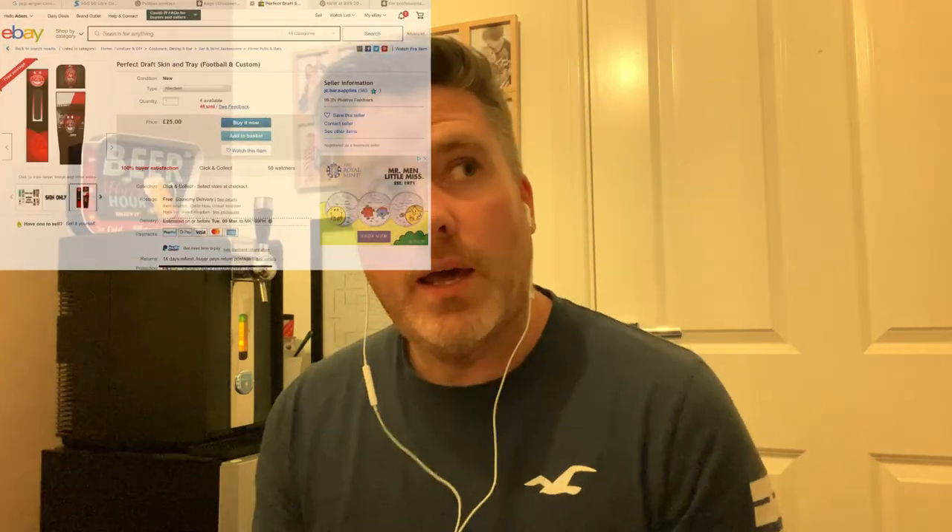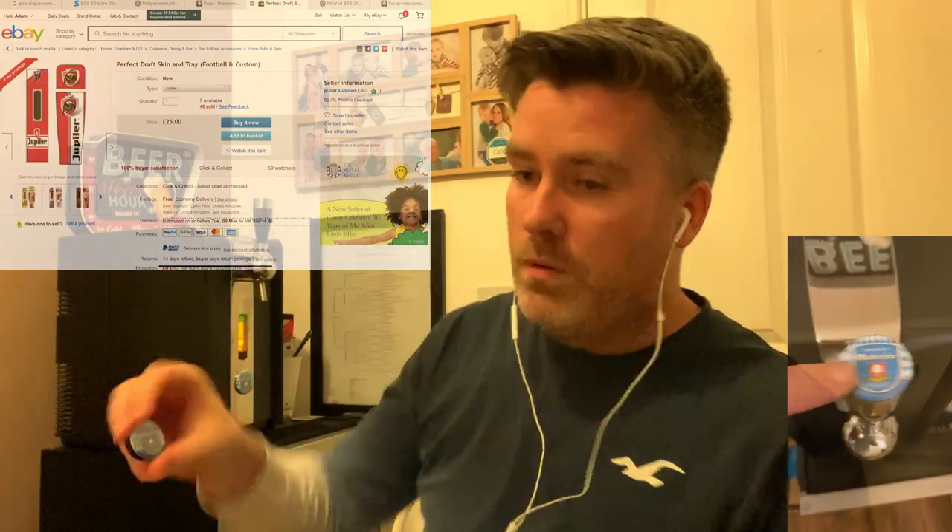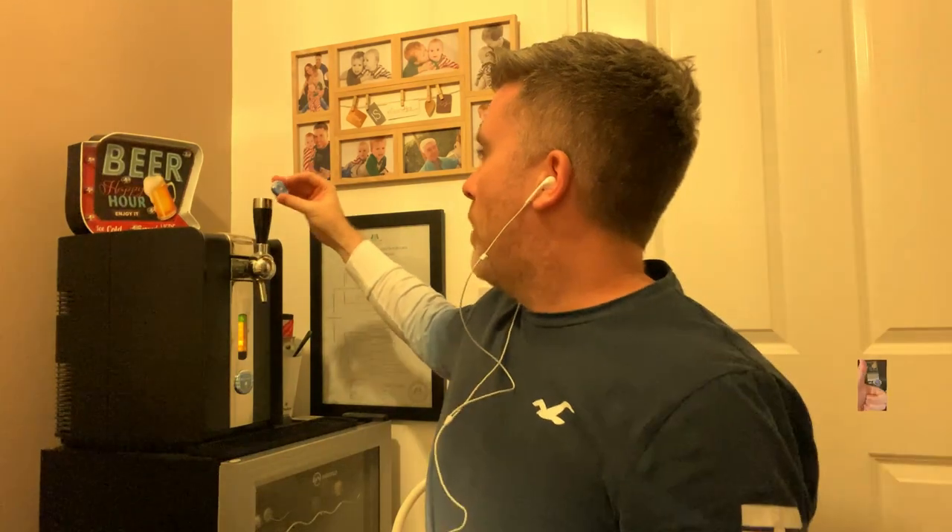You can also pimp your machines. There are all these different people on eBay now where you can get everything from a football team to a film to a programme — even your face — on your machine. And you get these great little magnetic buttons that you can stick to the top so you know what beer you've got in there. A bit geeky — I've bought one for every keg I've had in there, to be honest.